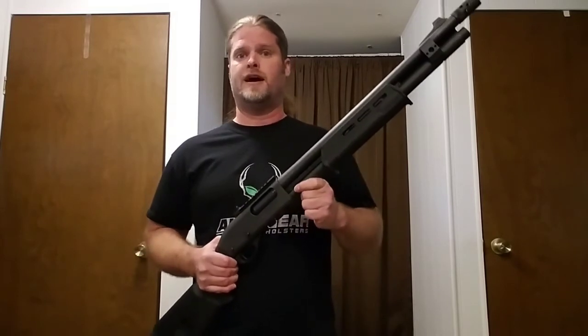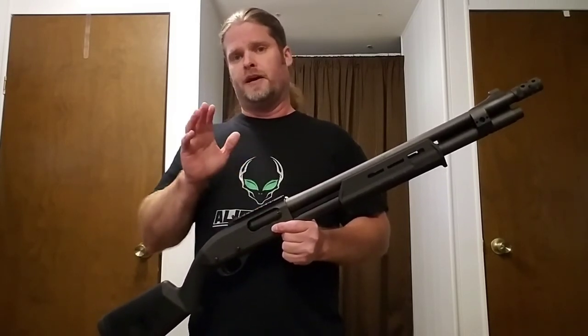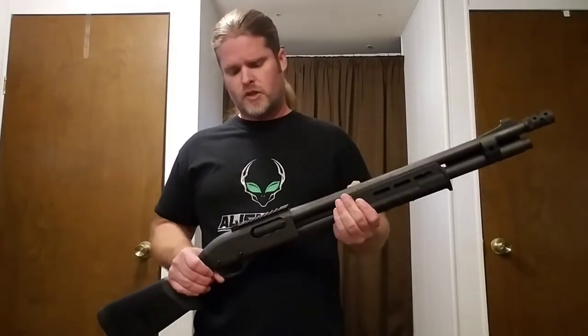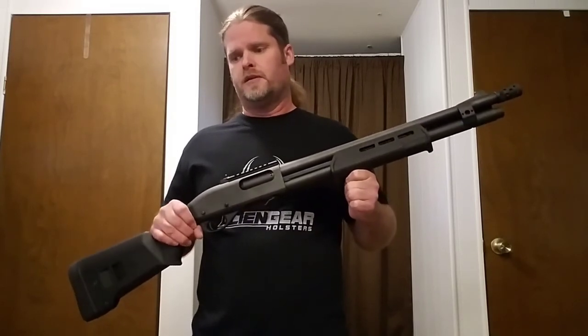Train. Train with your firearms. It doesn't matter what it is — train with your pistol, your AR-15, your shotgun. Remember, this shotgun is not a magic stick where you point it at somebody and they instantly disappear. This has to be aimed. You need to train in case you have any issues under duress — what if you have a failure to eject a spent casing? You need to be able to clear that in the field. You need to do basic maintenance: cleaning, lubricating, to maintain your firearm. You need to be able to manipulate this firearm from different shooting positions. Buy this stuff, but also train with it.